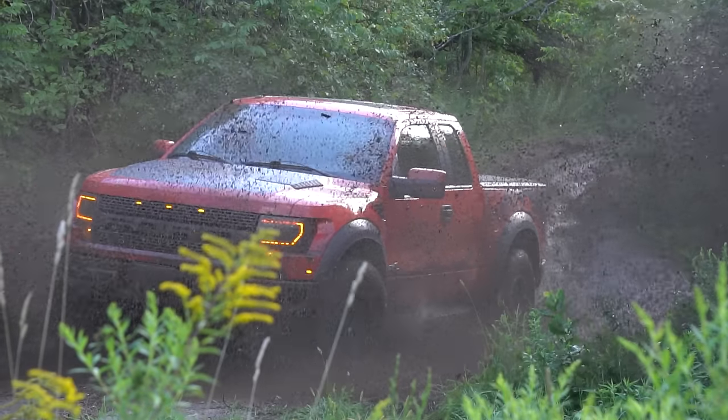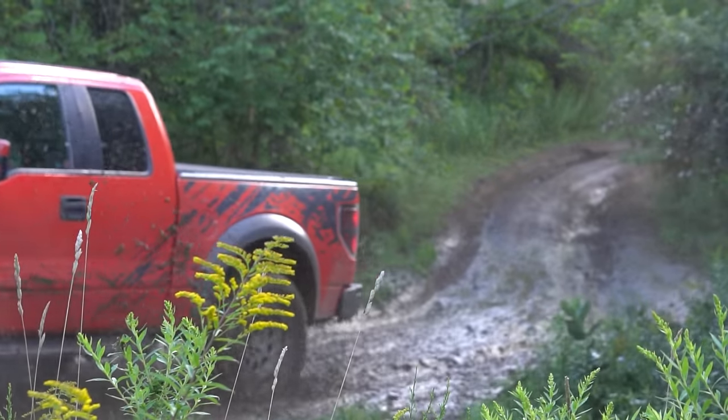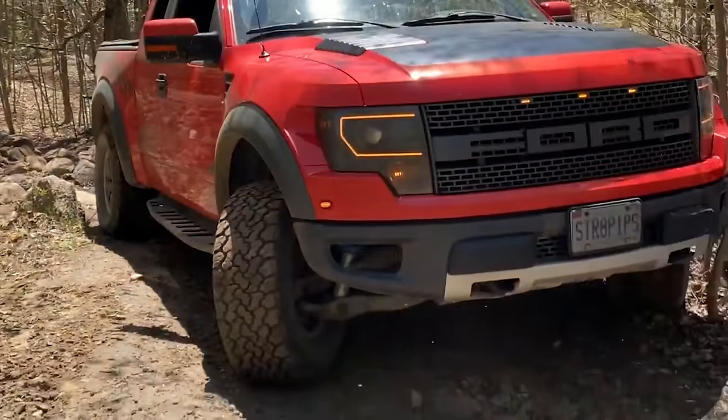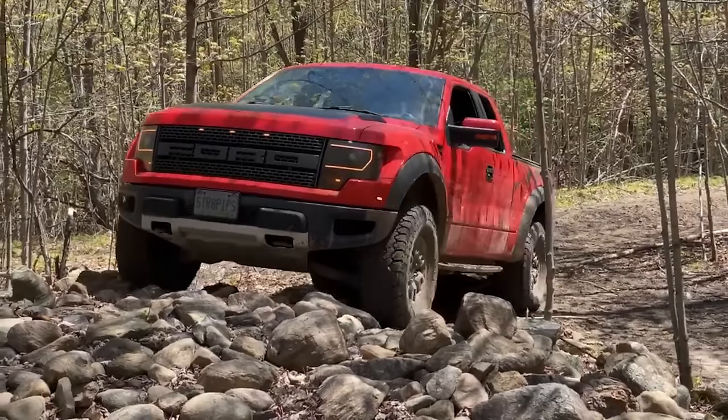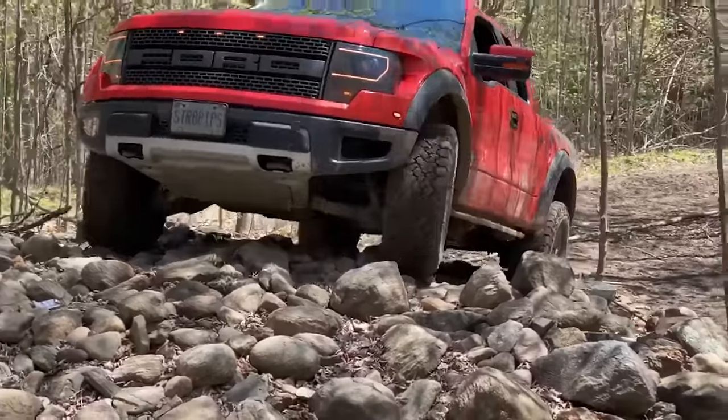The biggest thing I've learned from off-roading this in the last year in Ontario is there aren't too many trails to take this thing on. Basically everything in Ontario is a Jeep trail, so the Raptor is too damn wide to fit down any trails — there's no high-speed stuff, it's all low-speed rock crawling. But I did jump it earlier this year, so let's cut to that clip quickly.